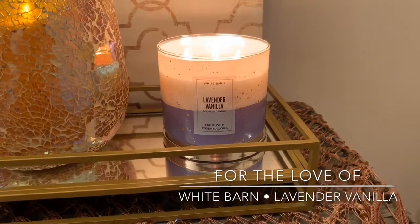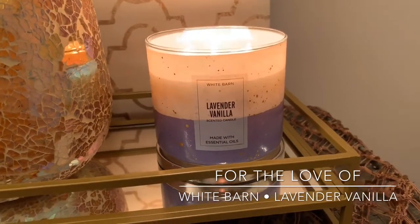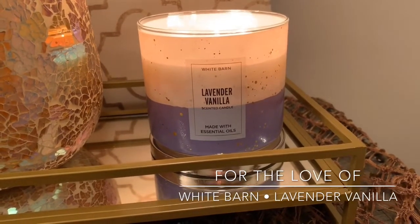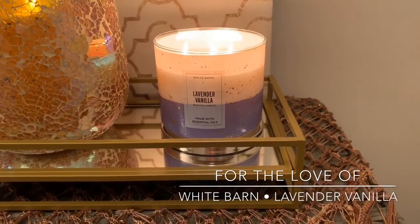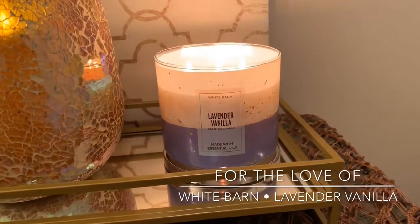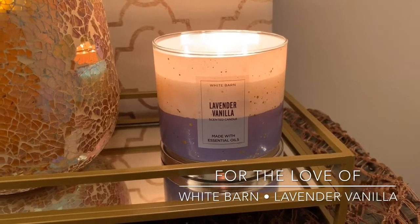Before I dive into the performance, let me read you the notes. Pretty standard lavender vanilla — the notes include lavender, creamy vanilla, and white woods. I feel like the notes kind of maybe change from year to year for lavender vanilla. But it's a pretty standard lavender vanilla scent.